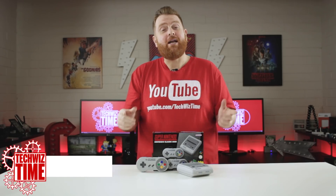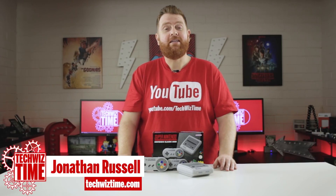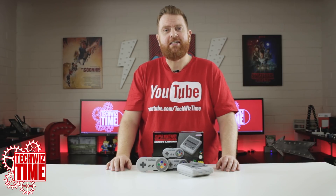Hope you've got your hacking shoes on. My name's Jonathan and this is TechWizTime, where I create technology tutorial and review videos. In this video I'm going to show you how to hack the SNES Mini in a few simple steps.